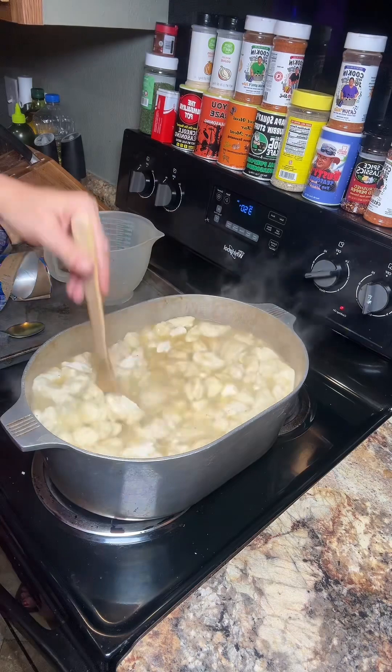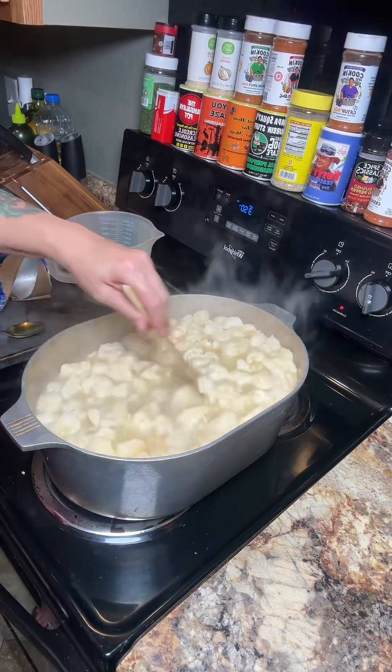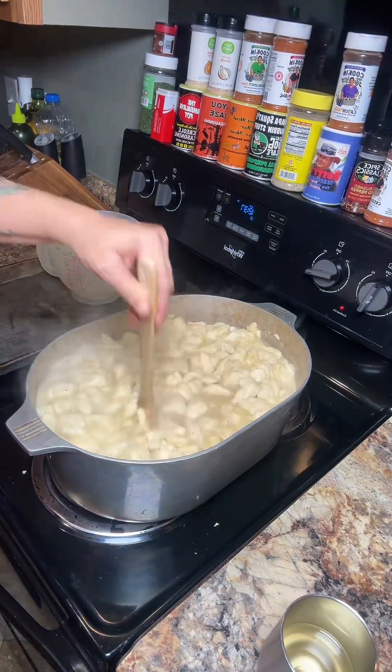You just got to stir it and get them all covered in gravy. We're just going to let that cook and simmer for about 30 minutes or so, and every now and then make sure it's not sticking to the bottom.